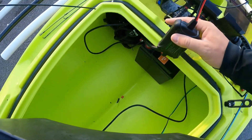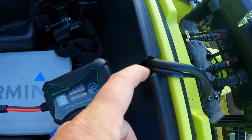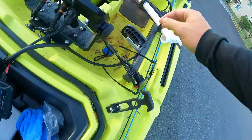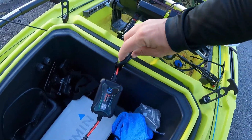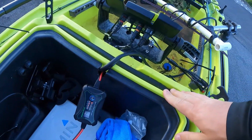Then I get the battery pushed back in there. It sits with just enough space under there for me to slide this tub back in, and I have this little notch cut out right here in the tub because I've got my live scope cable running to the transducer into the back of my Garmin mount.